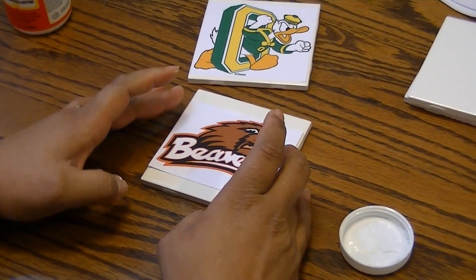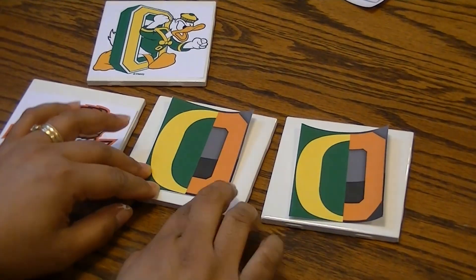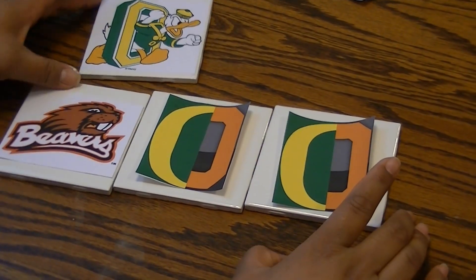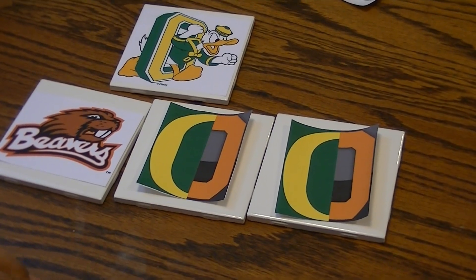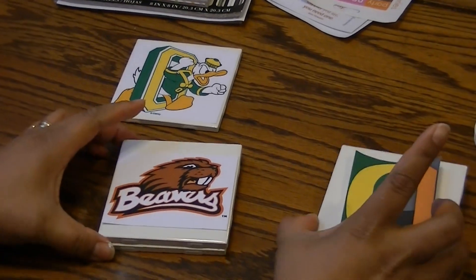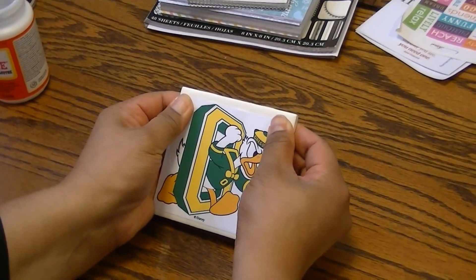My sister-in-law, my brother's wife, is a Beaver fan, so this is going to be for their family. They have two children who are undecided, so I just did this in Photoshop putting the two O's of the schools together. I'll give this to them as a set — you can come up with very creative, personal ideas for your coasters, and usually there are four in a set, but you can make as many or as few as you like.